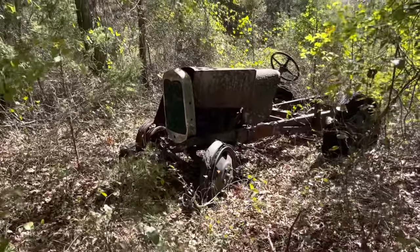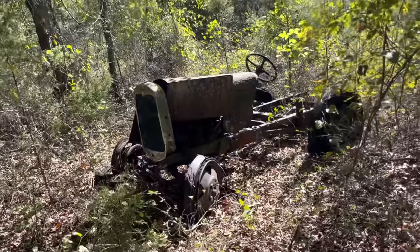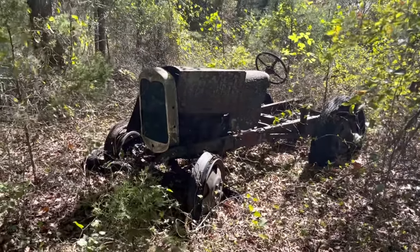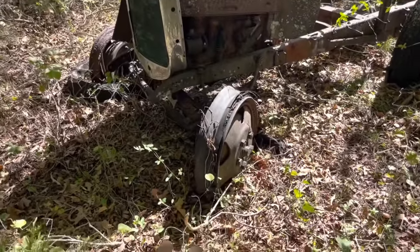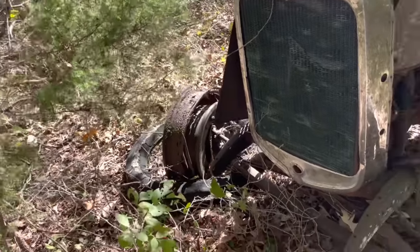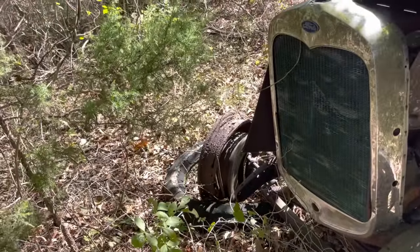We've got about a 1927-28 model A doodlebug. Back in the day, people couldn't really afford a tractor or get one during World War II, so they made one of these little guys. We're going to get her up and running. She's been sitting for about 72 years — long enough for the nylon tires to disintegrate on one side and most of the rim to just rust away on the other side.